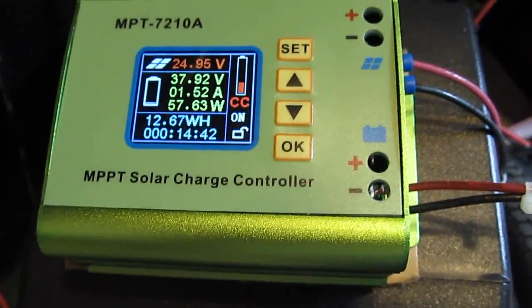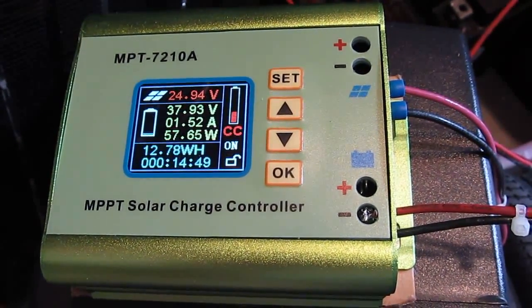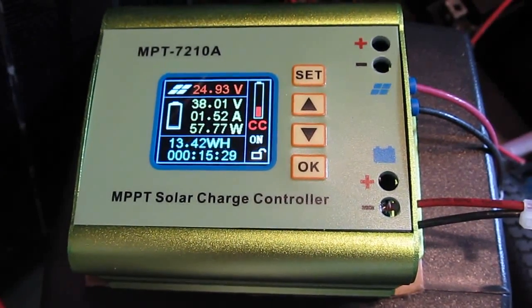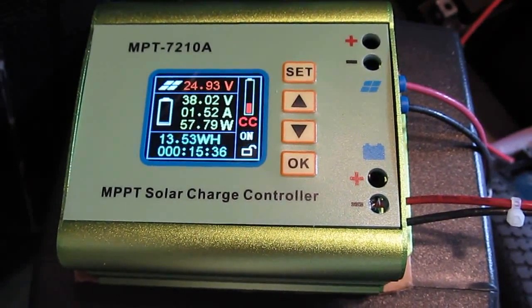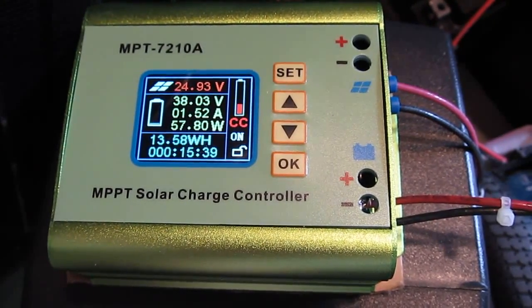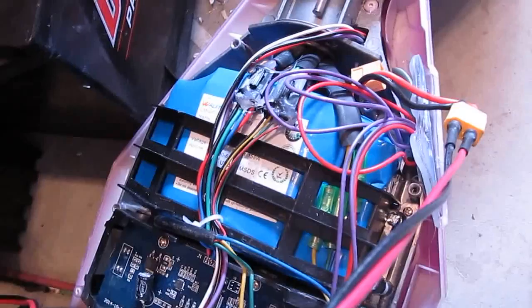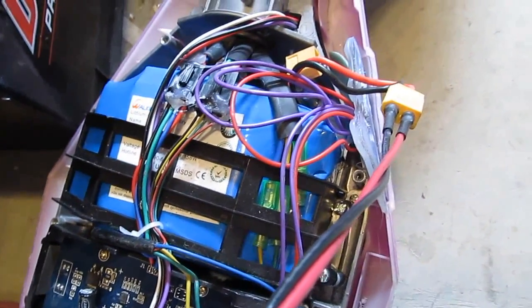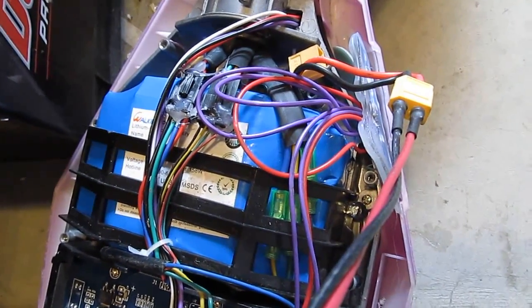And this is the solar charge controller, and it can handle battery packs up to 90 volts. So there are pros and cons for this charger. The pro is it can handle high voltage battery packs. The con is that it is not a balanced charger. But this battery pack does not have a balance cable anyway — the only cable that comes out is this XT60. There's no balancing on this battery pack.